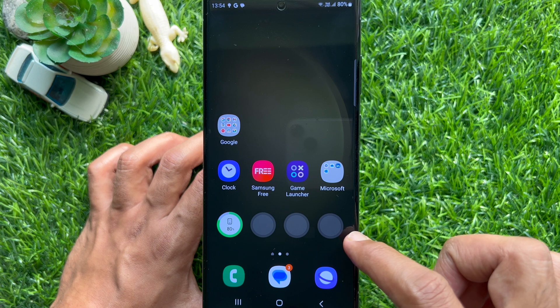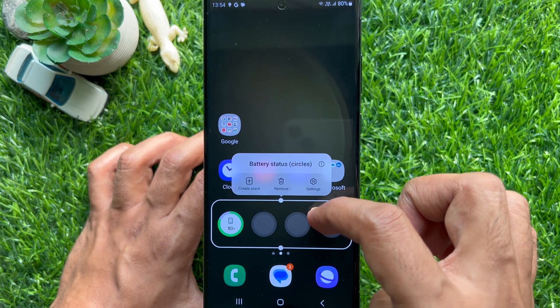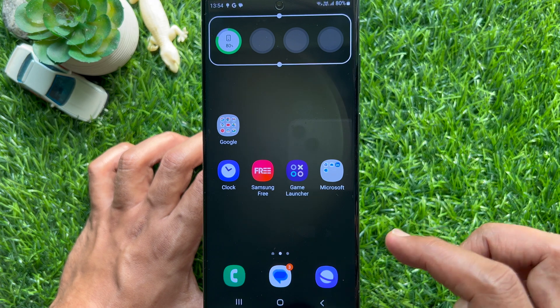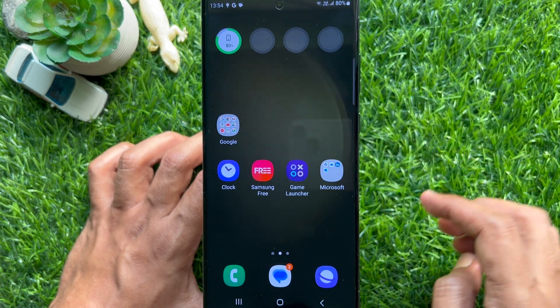Tap and hold on the preview and you can drag and drop the widget to the desired location. Similarly, you can add another battery widget.